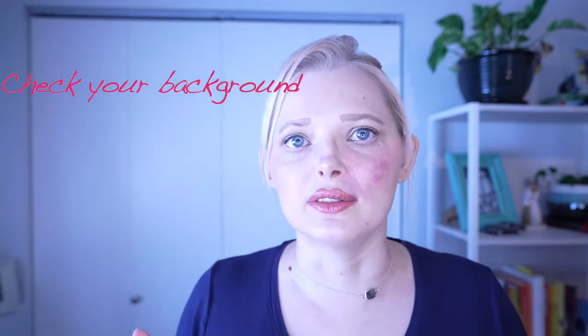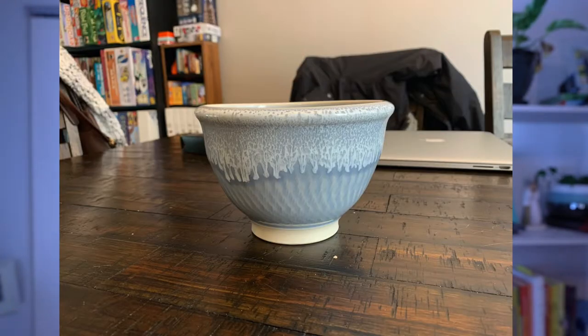The first tip is to check your background. In this example photo here, you'll see that I had my subject — this cute bowl from a local pottery shop — and you can see that the background is messy and distracting. Using a whiteboard or making sure you just have a clean backdrop is going to be super important. We want the person to be looking at the product and not your background.